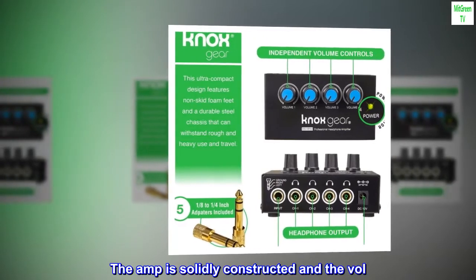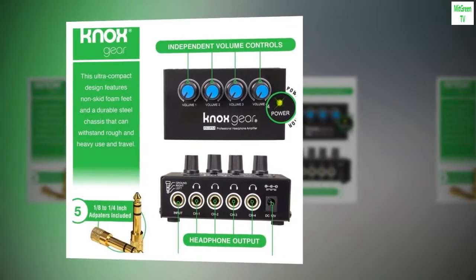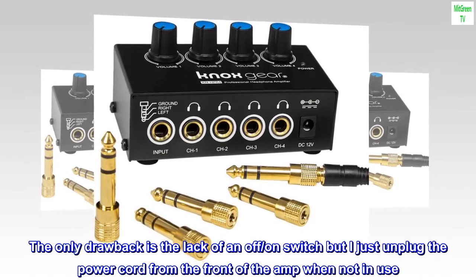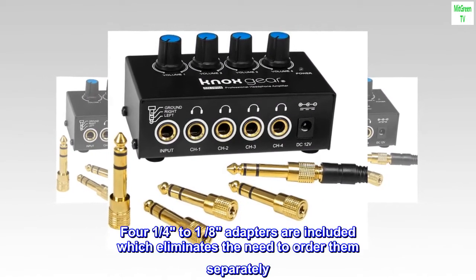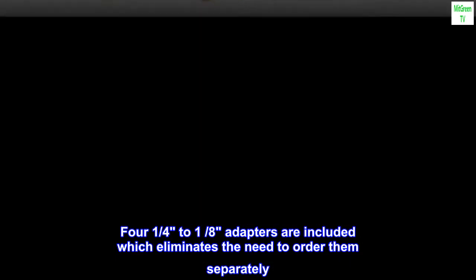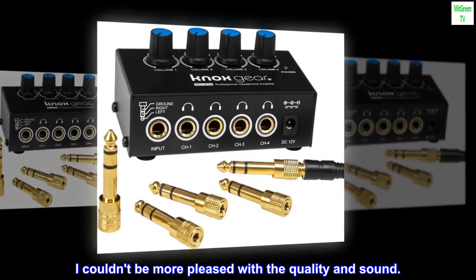The amp is solidly constructed and the volume controls are tight. The only drawback is the lack of an on/off switch, but I just unplug the power cord from the front of the amp when not in use. Four one-quarter to one-eighth adapters are included, which eliminates the need to order them separately. I couldn't be more pleased with the quality and sound.